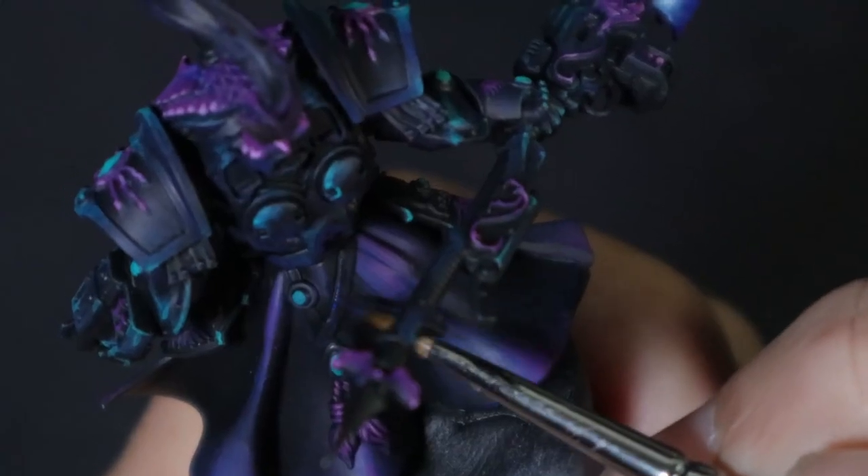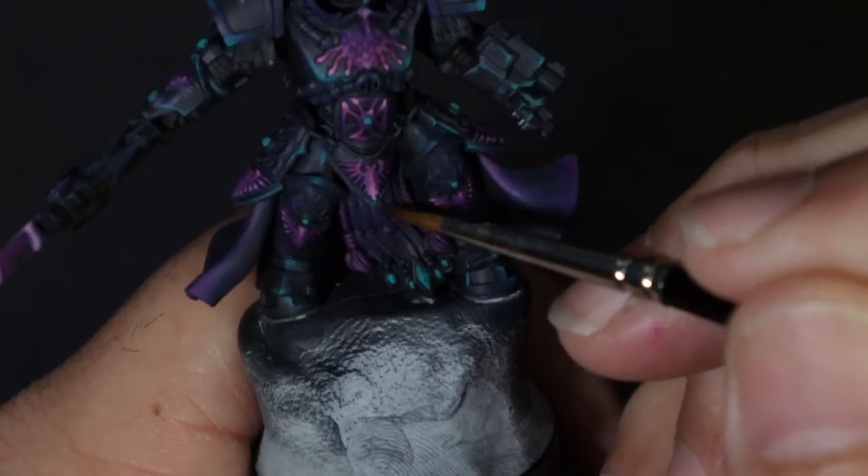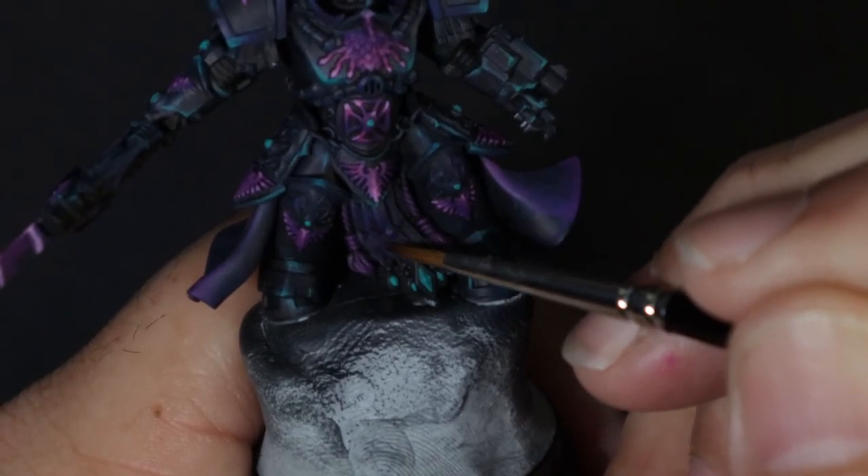The belts and straps got the same treatment with just that little bit of glazing of the blue and a little bit of the magenta-into-blue mix.